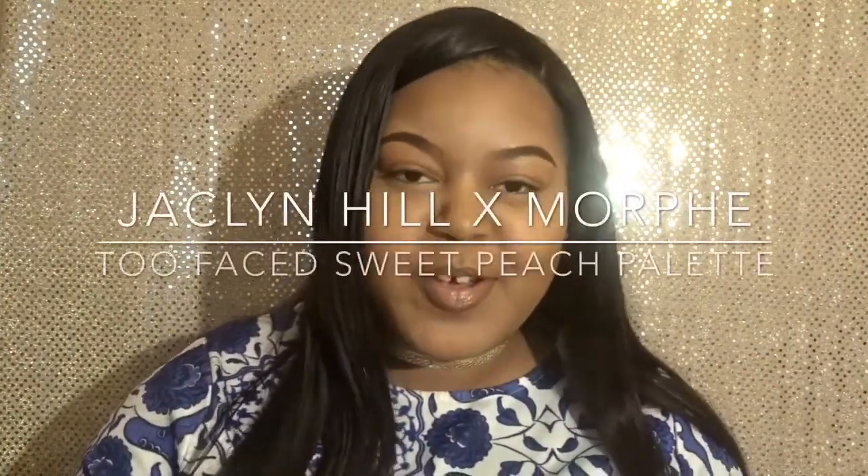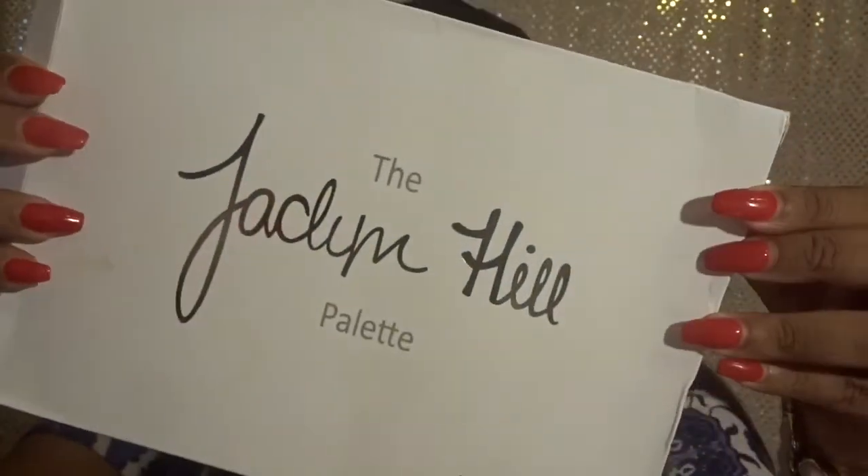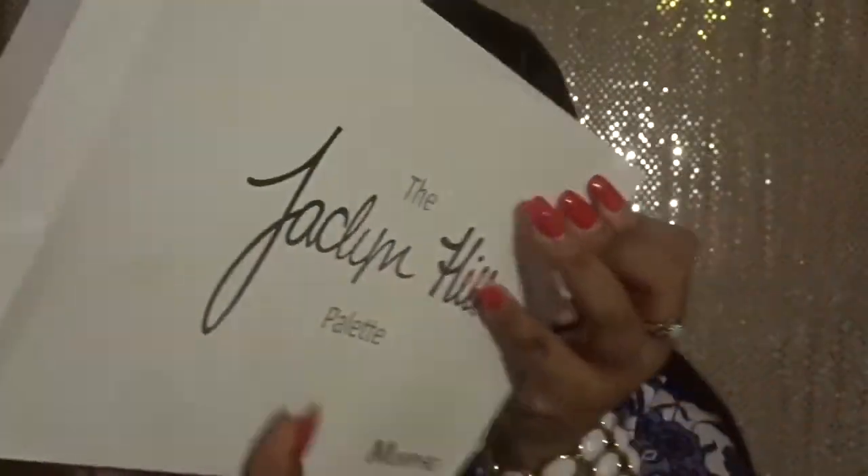Hello everyone, welcome back to my channel. Today we're doing a new makeup video with two new palettes. The first palette I have is the Jaclyn Hill palette, the Morphe palette, and this is the one I was most excited about getting because everyone had been talking about it. The palette was actually really affordable - I will leave links and prices below for everything in this video. It was very reasonably priced to have Jaclyn Hill's name attached to it.